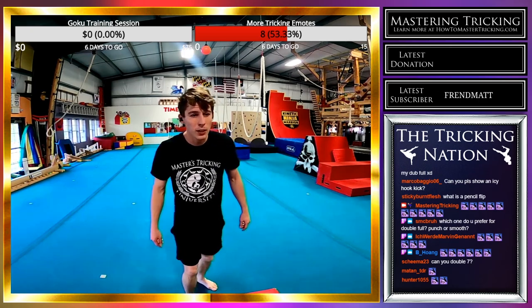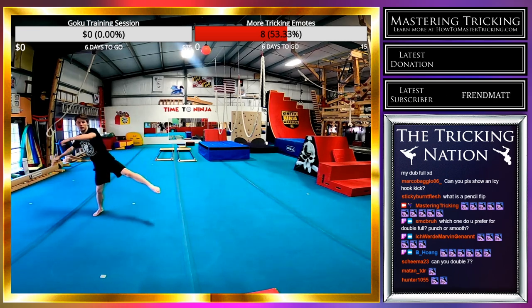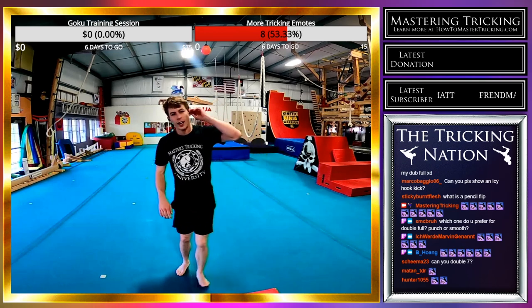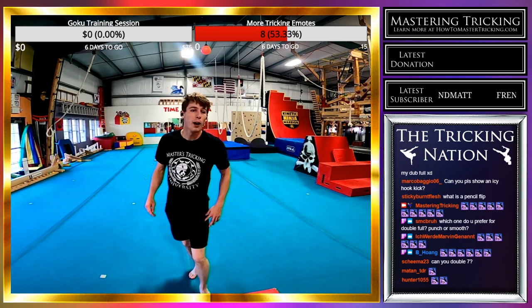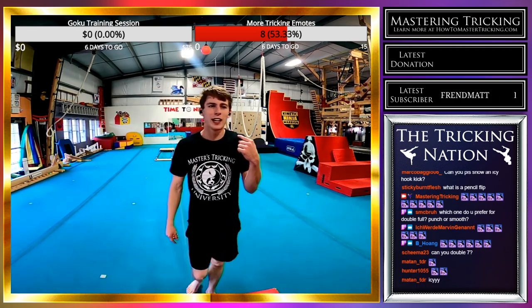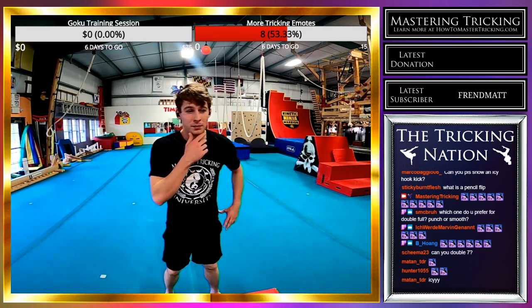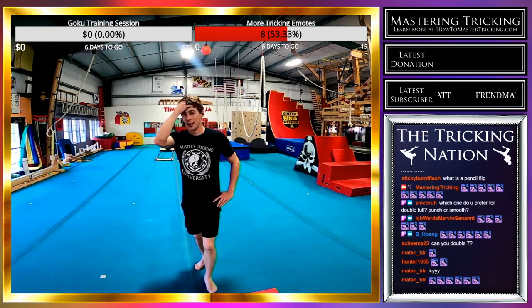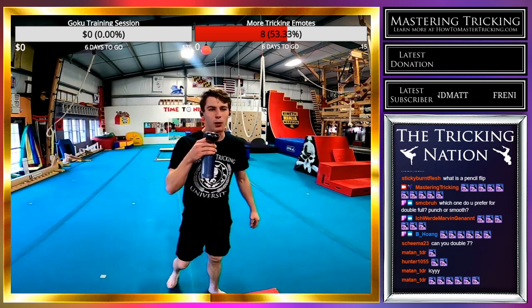Can I achieve seven double? Working on hurricane right now — getting much closer. Do I prefer punch or smooth step? I prefer smooth step. I think smooth step works better for swings, and punch works better for punch tricks — that's just my opinion. Got to breathe — I am totally out of breath, but we are making gains.